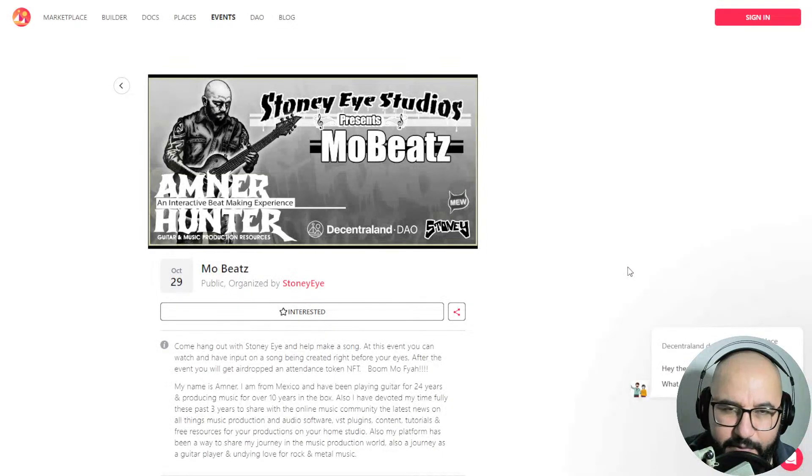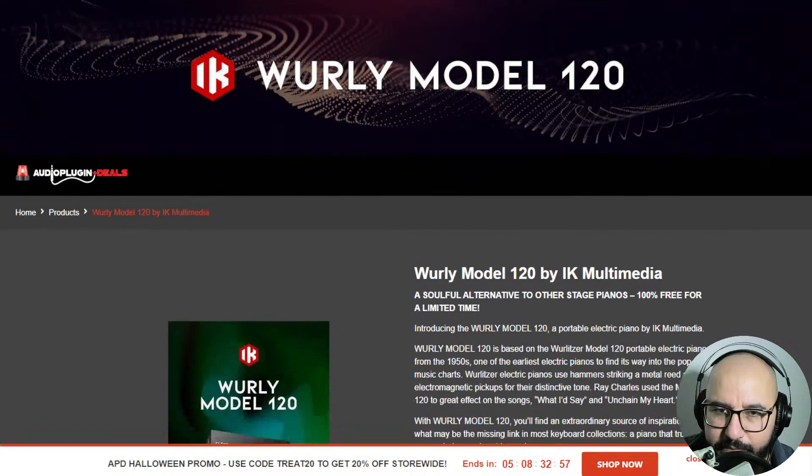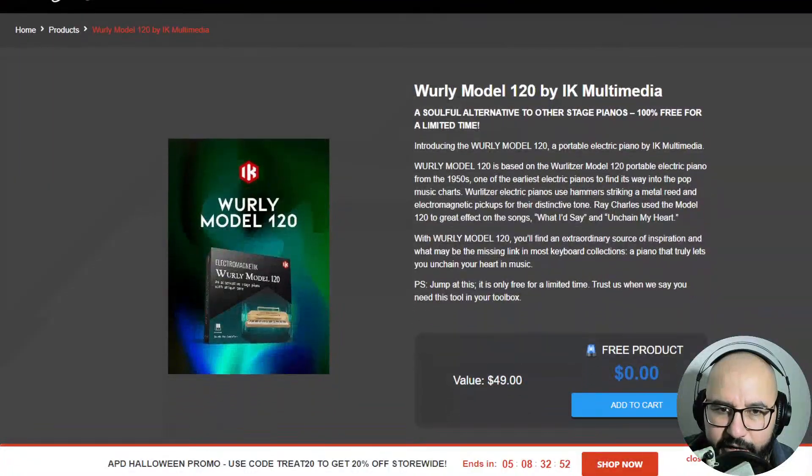This is a bit of a hassle to install IK Multimedia products, but let me walk you through the process. If you're interested in this virtual piano, I think you're gonna enjoy it. First, go to the website that I am leaving you in the video description and the first comment. You're gonna find the free plugin here at Audio Plugin Deals — this free promotion is available for a limited time.